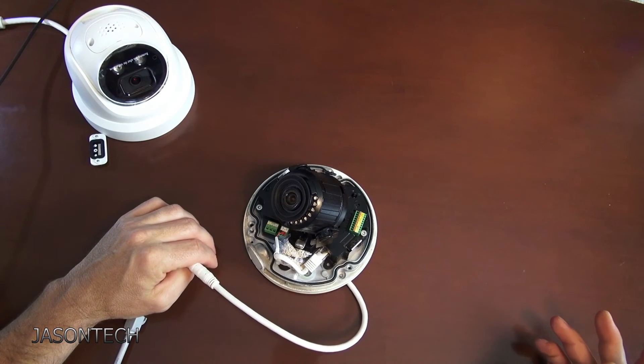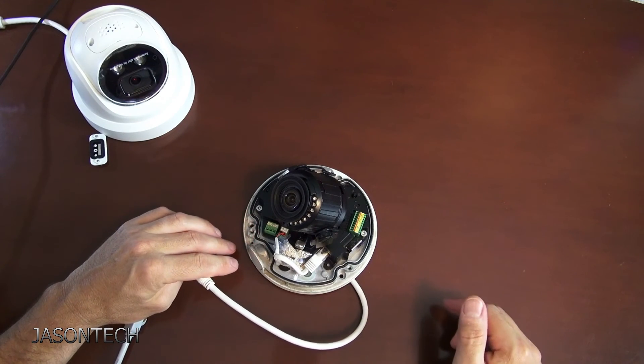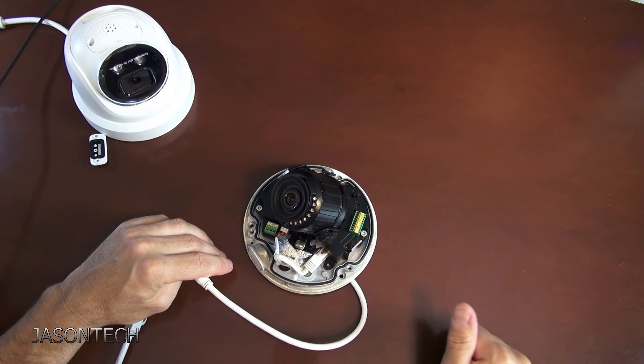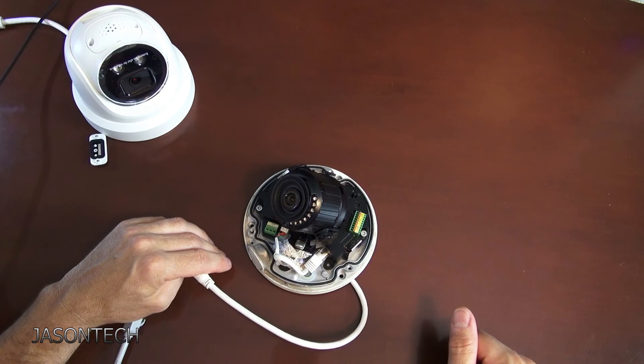That's how easy it is to reset an IP camera. If you guys still have any questions on this, please leave a comment below. If you like this video, thumbs up — please hit that subscribe button. And as always, thanks for watching and have a great day.